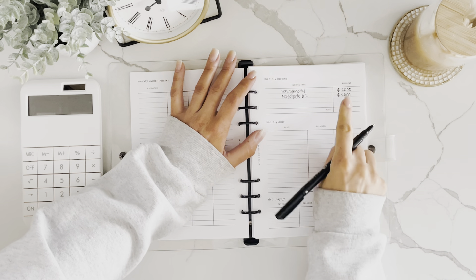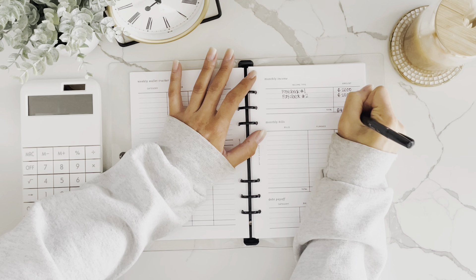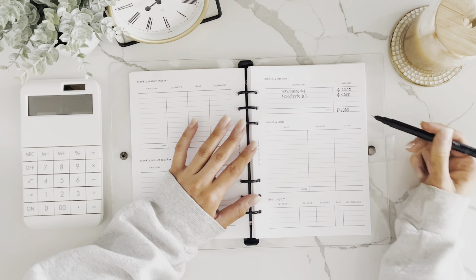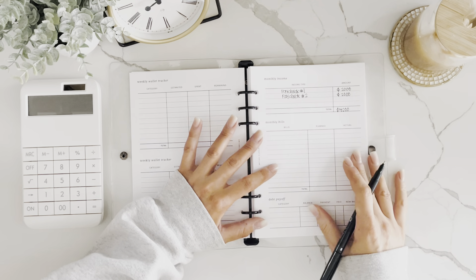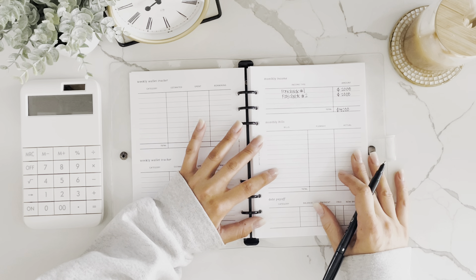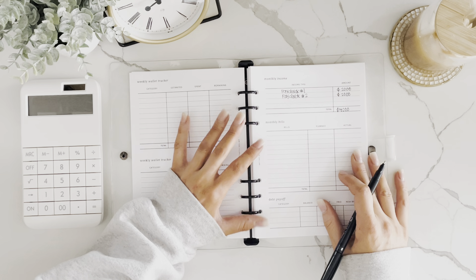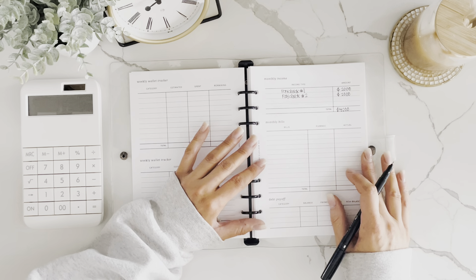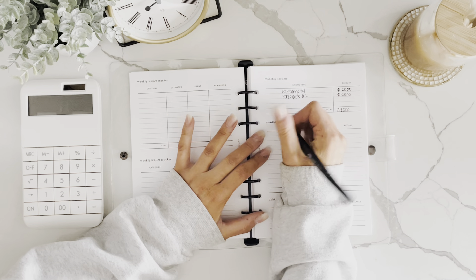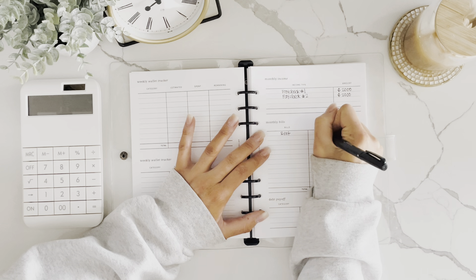In this budget, this person gets paid $4,000 take-home pay — I'm using very rounded numbers for this example. I always start with the income, then move to bills and fixed expenses first because those are things I need to pay for. I want to make sure my family is taken care of, so I focus on the four walls first: rent, utilities, and things like that. Let's start with rent at $1,000.